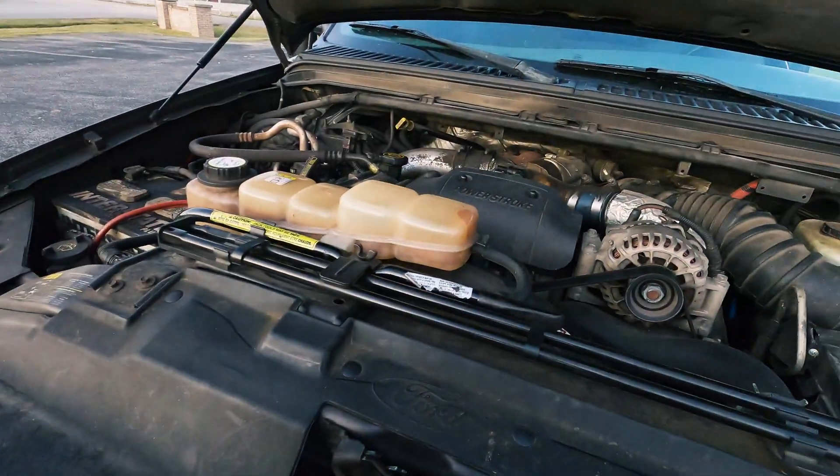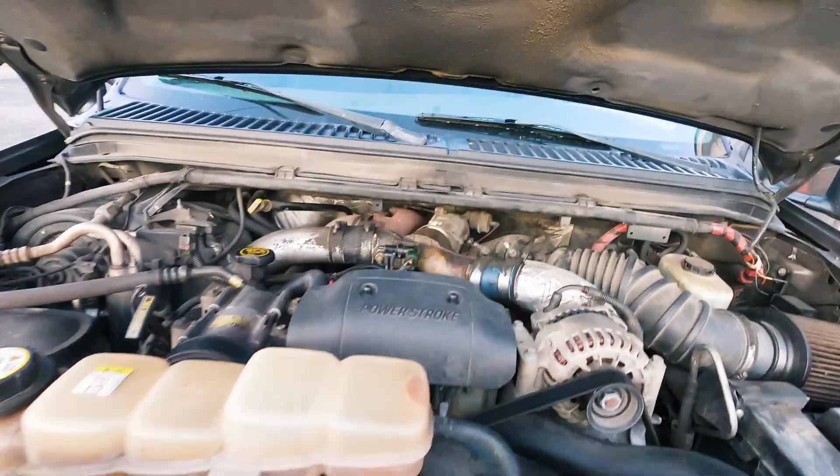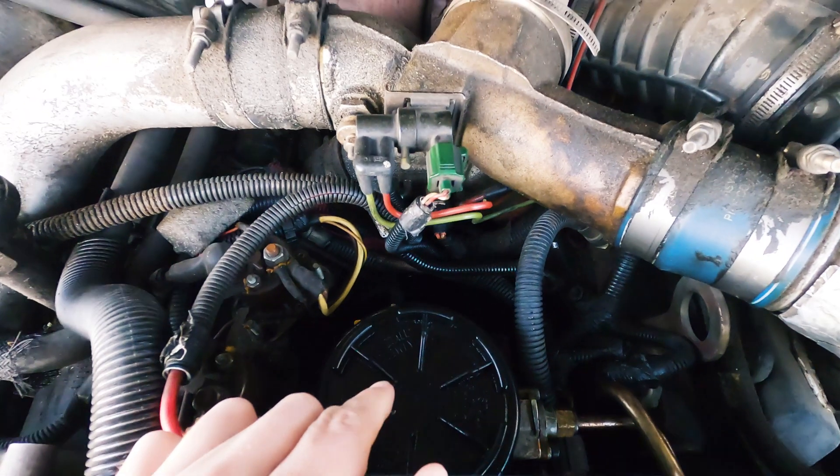Hey guys, welcome to the video. In this video, I'm going to show you how to get the air out of a 7.3 Power Stroke. The fuel bowls on these fill up and they should self-prime themselves. Getting flipped around here, you can see at the top of the engine — you can see our fuel bowl right there.